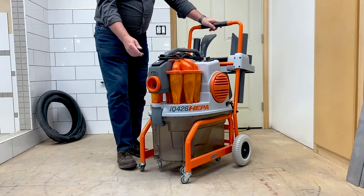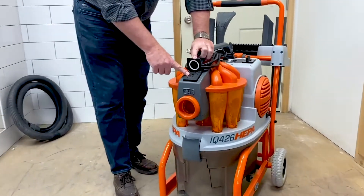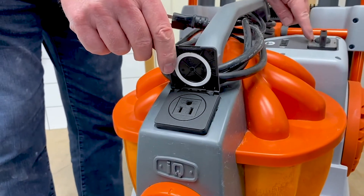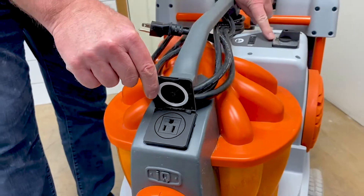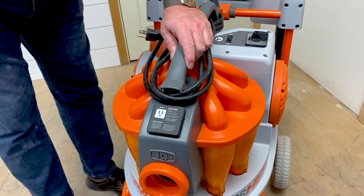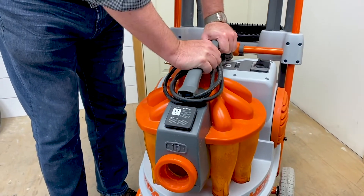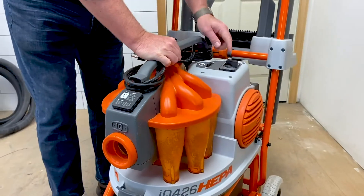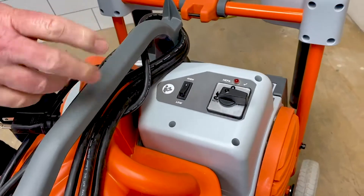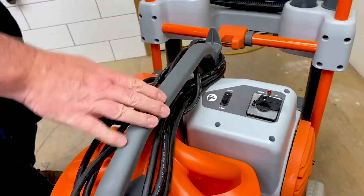Some of the other features, like other dust extractors, we do have a plug-in for a grinder or a tool that will engage with the vacuum. If you set the machine on the auto position, the tool that's plugged in here, when you start that up, the vacuum will automatically start, adding an automatic start feature. And then if you shut the tool off, the vacuum will run for about 10 seconds to clean out the hoses.